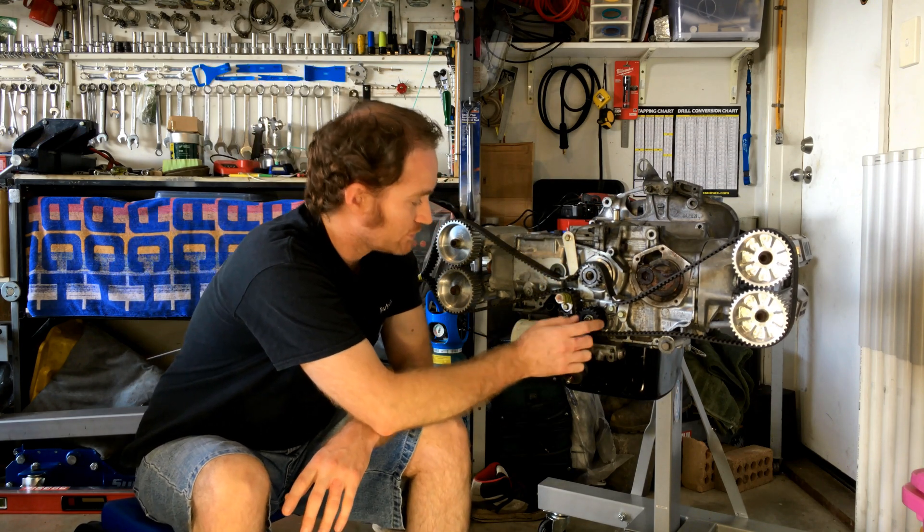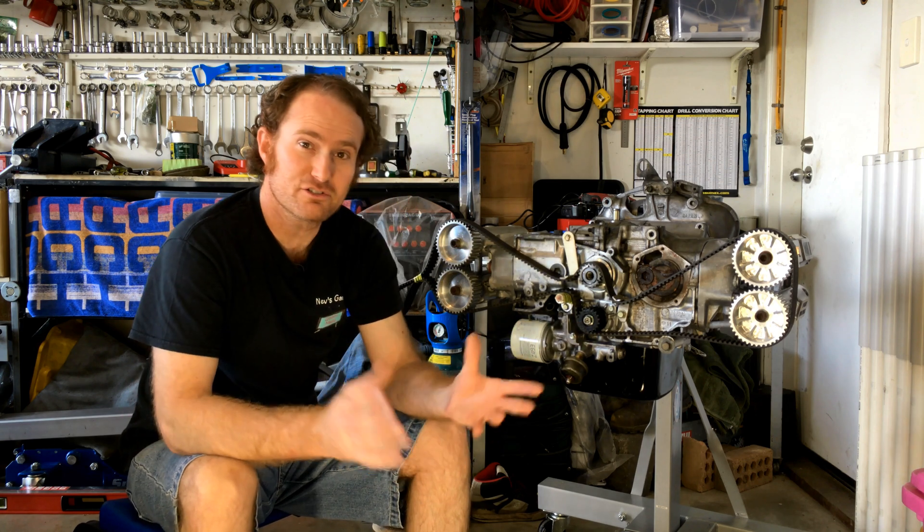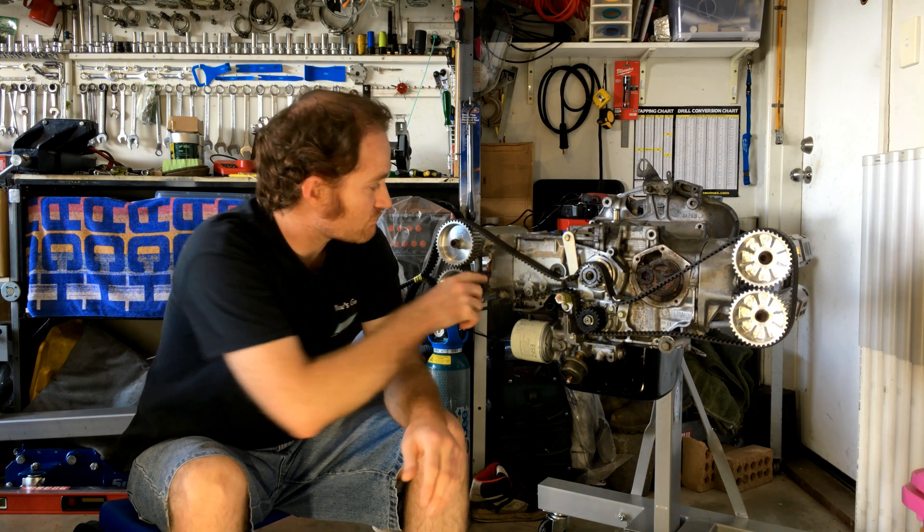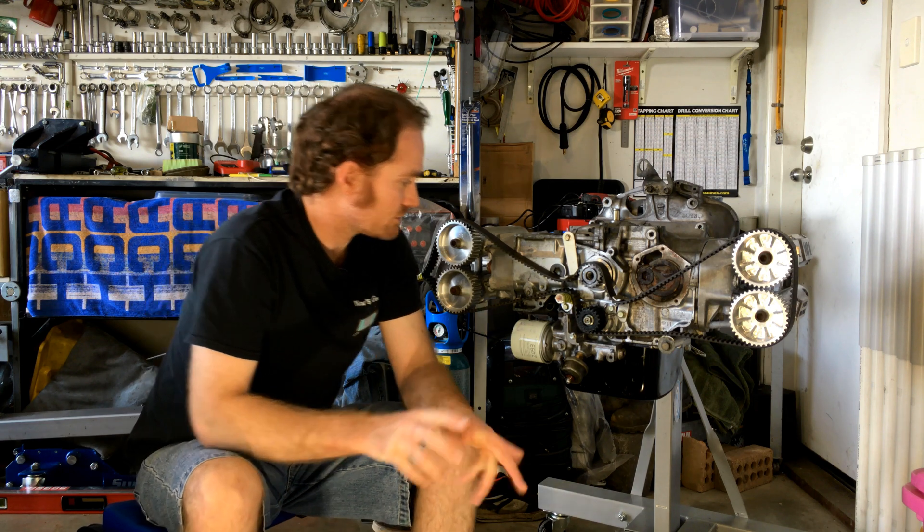Okay guys, how good's that for proof of concept? We've got our prototype pulley on there and she fits really well. The main basis behind this test was to see if we could run this common cam belt instead of the complicated three belt system that the Autoflight heads were designed with. And we've done just that — we've proven it can work and I'm really excited.